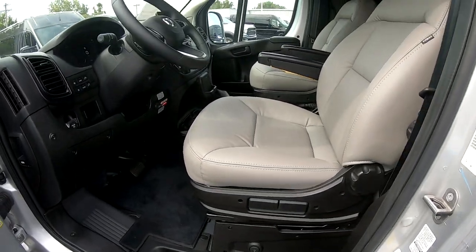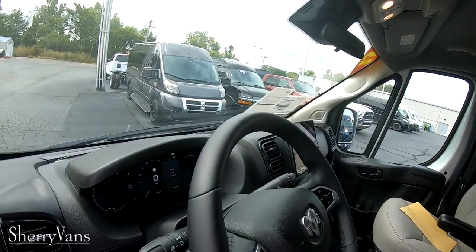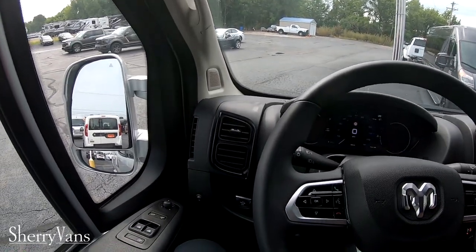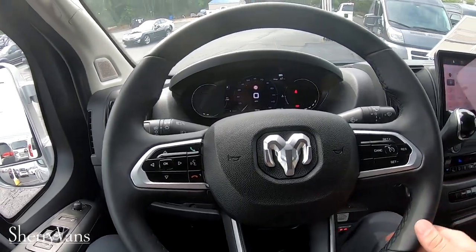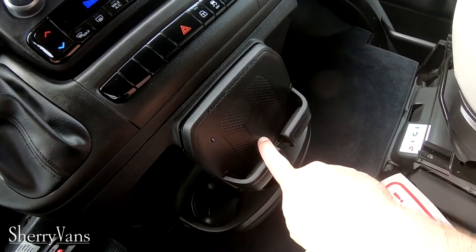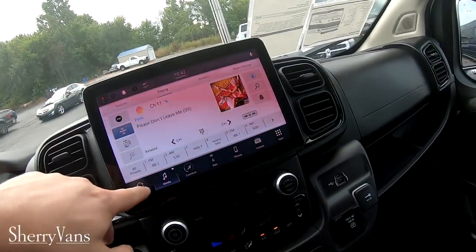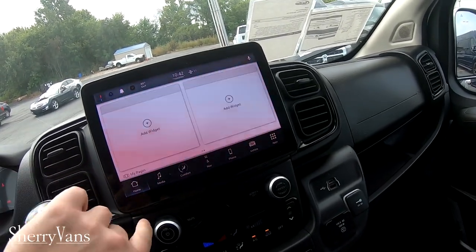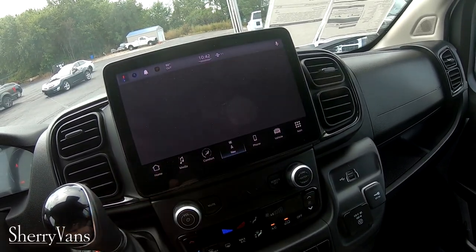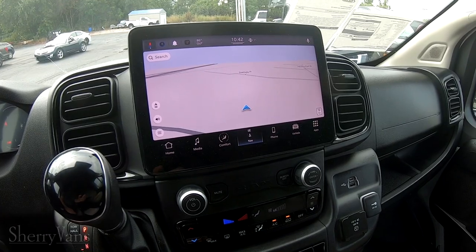If you've got any questions or would like to see additional photos, there is a link — it's the first comment in this video that will take you to the listing with all those pictures. Up here we've got a wireless phone charger and a 10 inch display. It also has navigation on it, provided by TomTom.